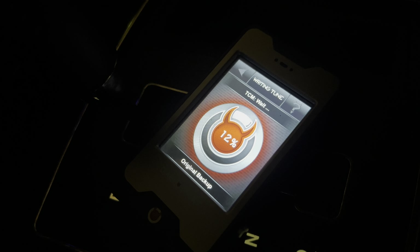So now the stock tune is on here. I'll be able to use HP Tuners when I'm ready to tune this turbo in now.